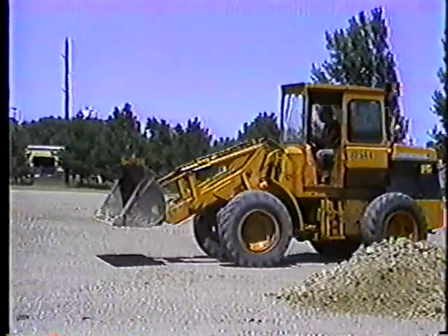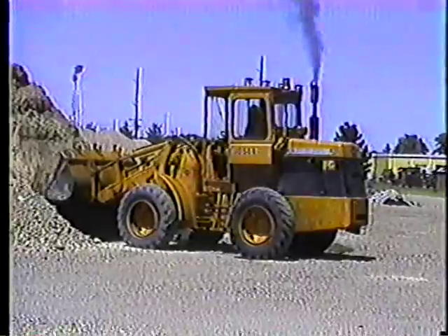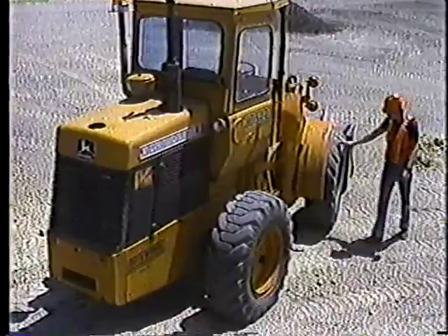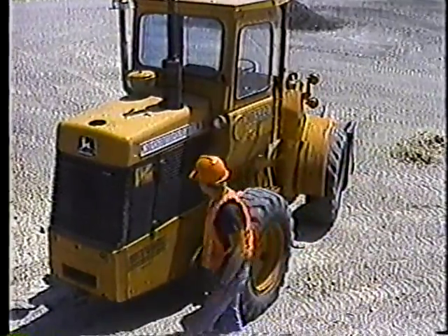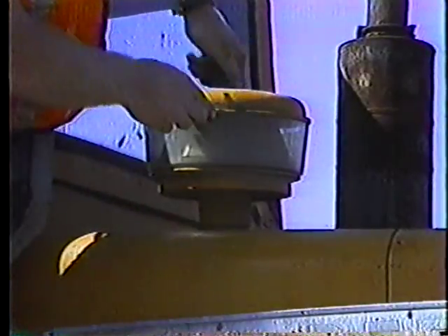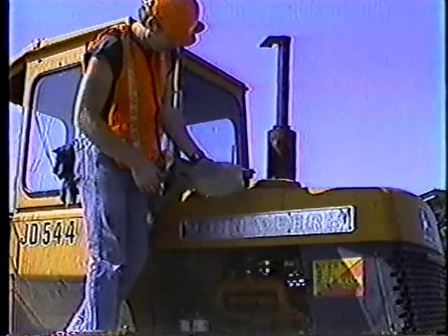During this or any operation, pay attention to how the machine is running. Keep an eye on the gauges — if anything goes out of the normal operating range, stop working and investigate. When you take a break, give the loader a quick walk-around inspection: look for loose parts, leaks, or any sign of damage and take care of it. Clean out the pre-cleaner now and then — dirty air is one of the leading causes of diesel engine failure. It doesn't take much time to take care of your equipment.